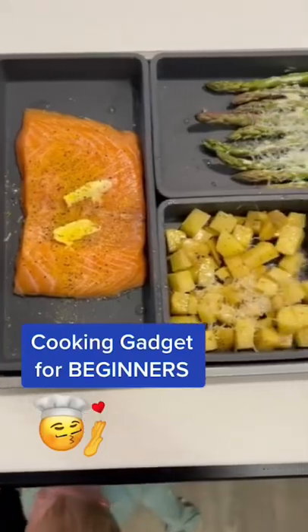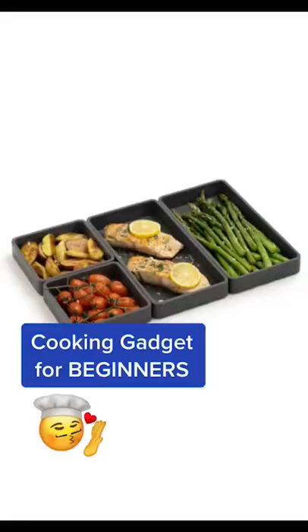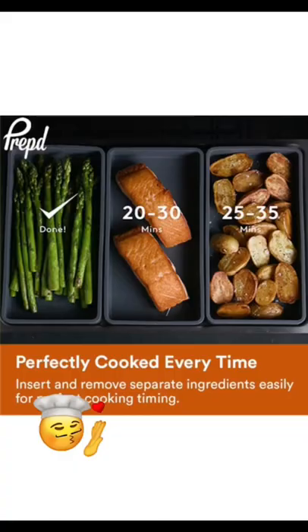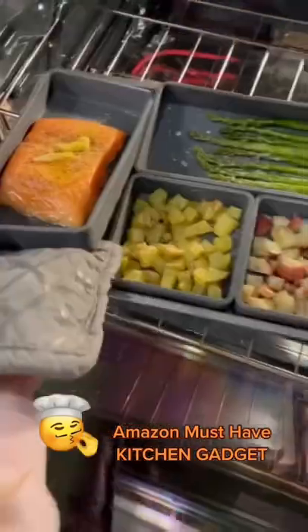This is a cooking gadget you need for beginners. Learn how to bake and cook like a pro with these non-stick sheet pan dividers. You can place the dividers in one at a time or all together depending on what you're cooking, which is great because you can take them out individually when your food is done.